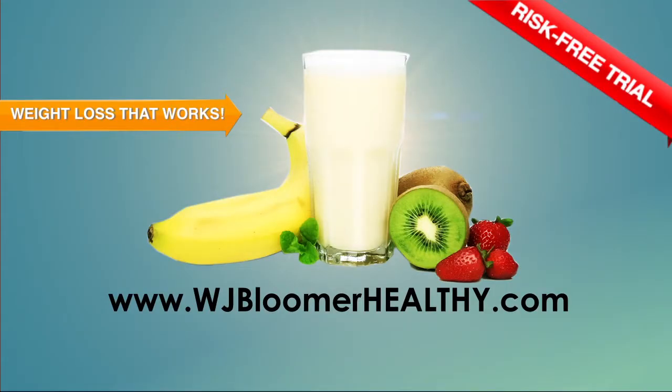The preceding sketch was brought to you by WJBloomerHealthy.com.